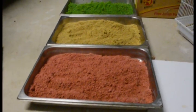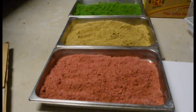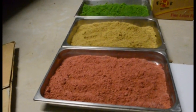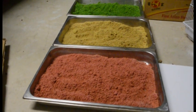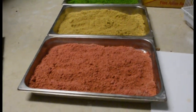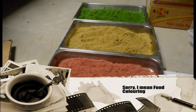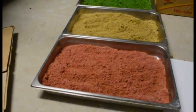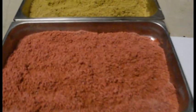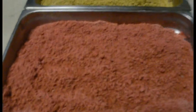I wanted to cut costs down, make it cheaper. My partner, being a chef, suggested food coloring — and this is the outcome. I soaked the sawdust overnight in a hessian bag with dye mixed in water, left it overnight, wrung it out in the morning, then mixed some solid dye straight from the bottle into it. This is what we ended up with.